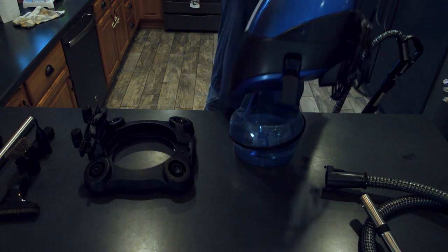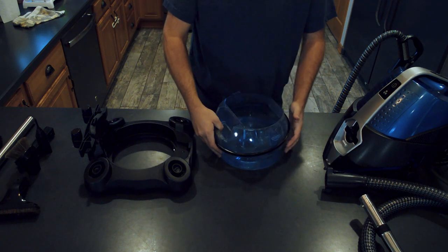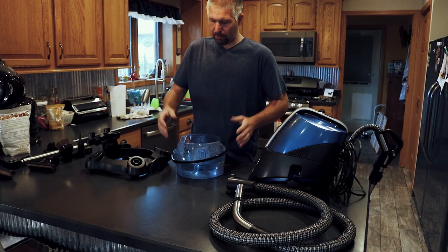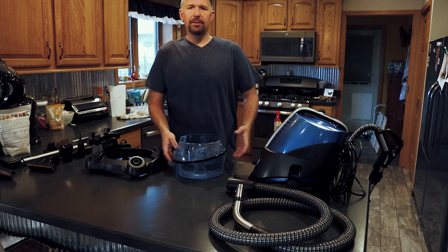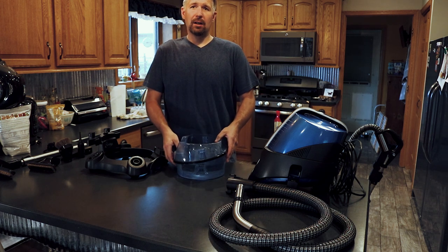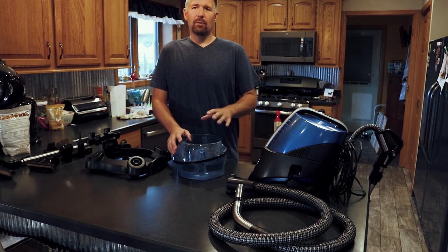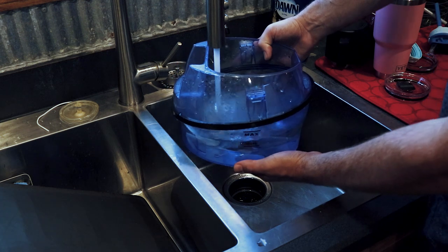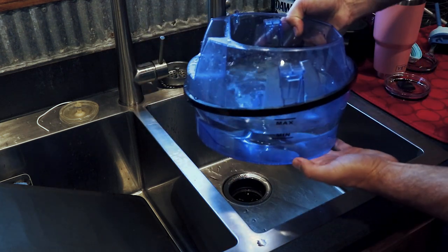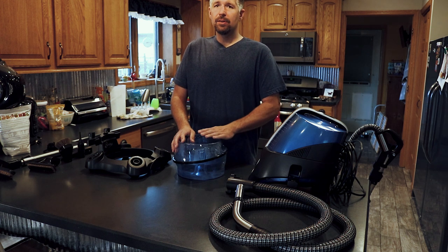There are two clips on each side and the top comes off. This is where you put your water in. There is a minimum and a max line — it just lets you know don't overfill it. I like this because when you're done, it's easy to clean out. You just take it out and dump it outside or down the toilet. Don't dump it down your sink because you'll get hair and lint and stuff — you don't want to clog your sink. Then you just rinse it out and fill it back up to the line and reinstall it. Just make sure you don't run this without water in it.